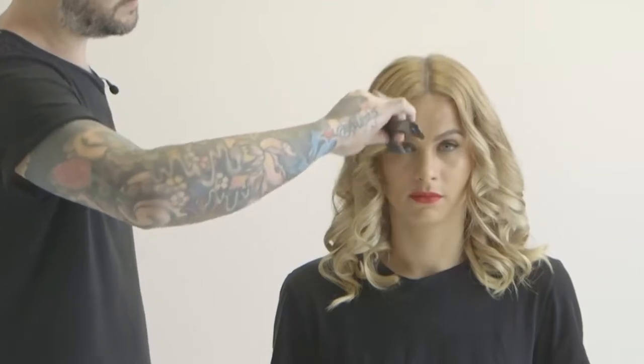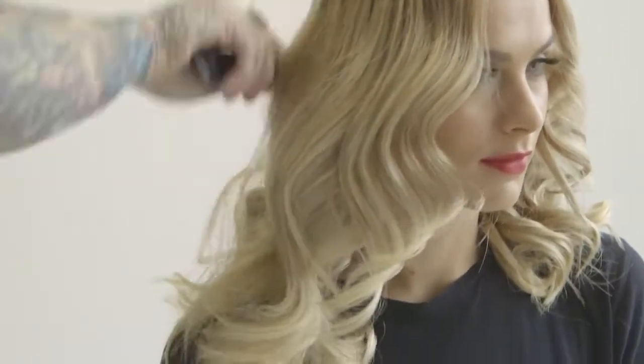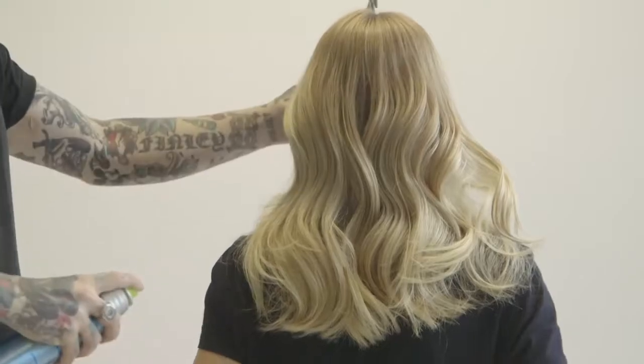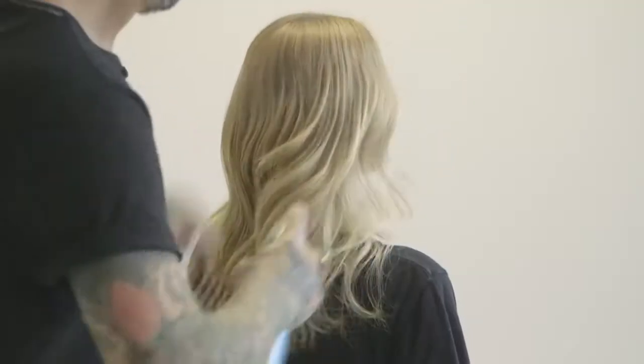To break up the curl I'm going to be using a wide tooth comb. As I'm combing it down I'm pulling out the curls and making it more into movement, also breaking up the product that's in there. We're combing it, stretching out the movement, spraying it, and then it'll bounce back up and set into the shape that we want.